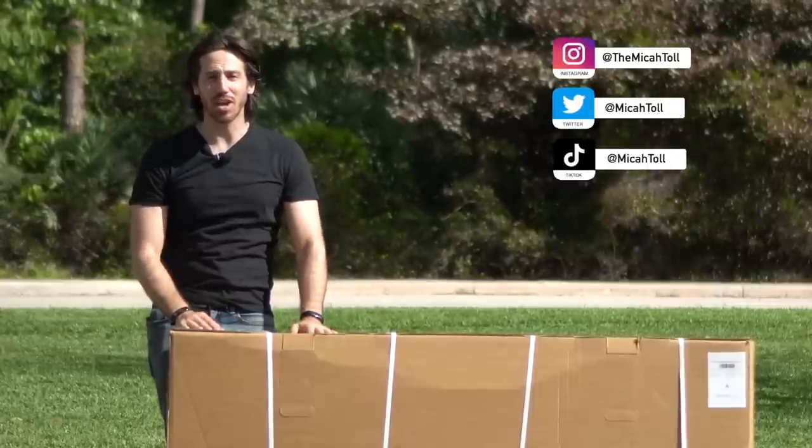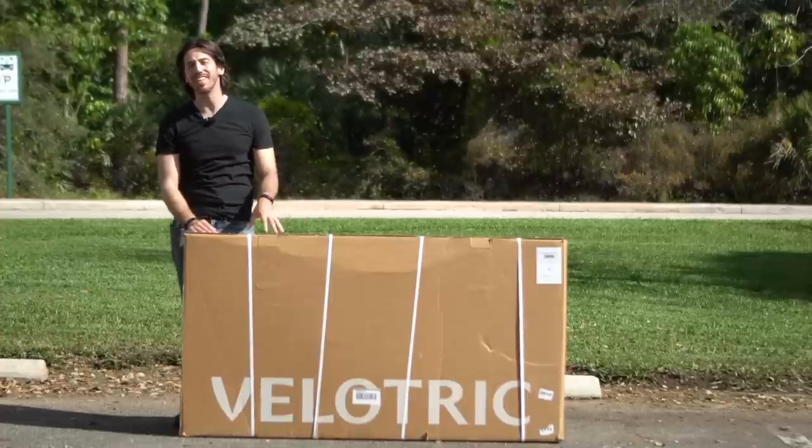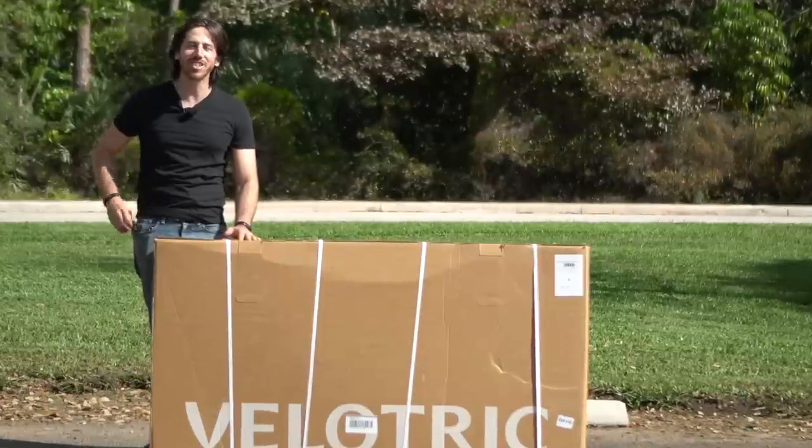Hey everyone, Micah here with ebikeschool.com and today we are unboxing a new e-bike, at least new to me. This is the Velotrick Nomad, a fat tire adventure style electric bike. And by the way, someone watching this video right now is going to win this e-bike, the Velotrick Nomad. Stick around to the end of the video to see how that could be you. Without any further ado, let's check this thing out.